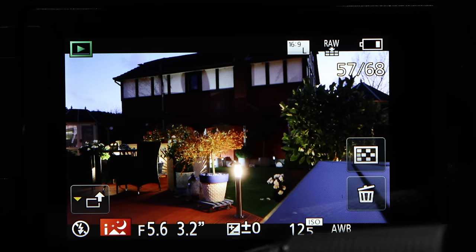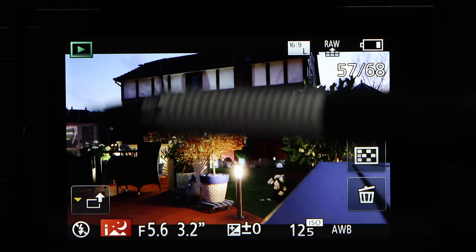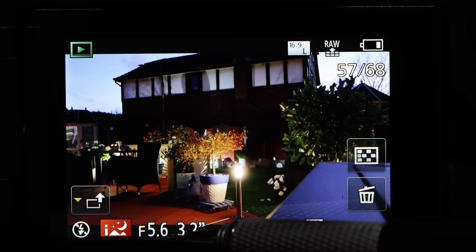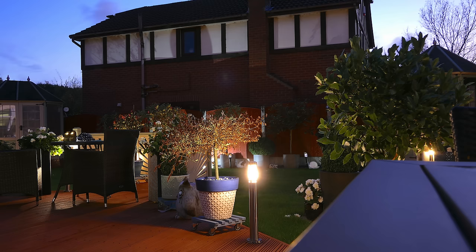In this selfie you can see the camera selected portrait mode, knowing it's a portrait and applying softer contrast to record the image. In this shot taken after dusk it selected the iA Nightscape mode, with an aperture of f/5.6, a shutter speed of 3.2 seconds, and ISO 125 to reduce noise. On a tripod the slow shutter speed is no problem, and you get good depth of field and low noise because the camera selected a low ISO.